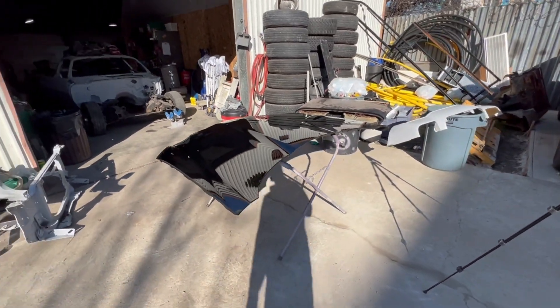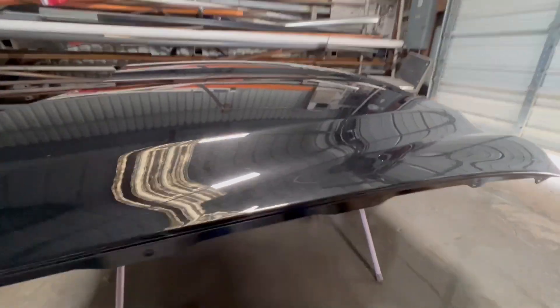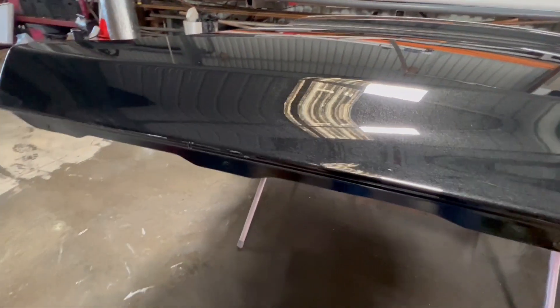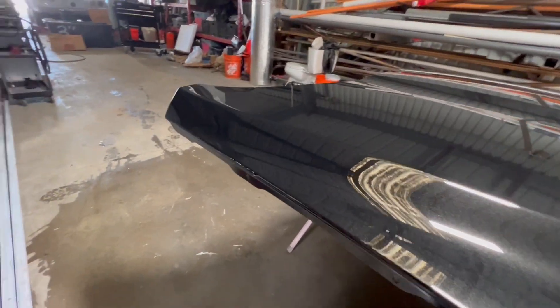Whereas before you could not see those reflections. As you can see, we're not perfect — I am a human. We got some human error here, a little bit of buildup, but it's okay, because a little cut and buff will make it go away.